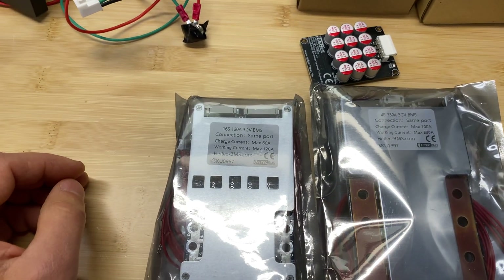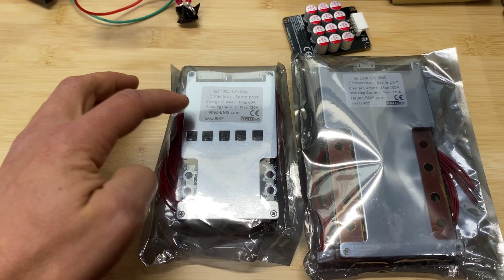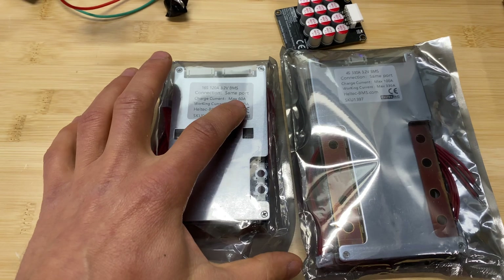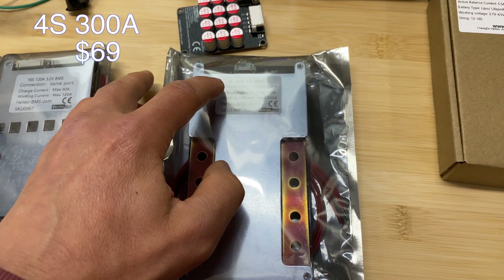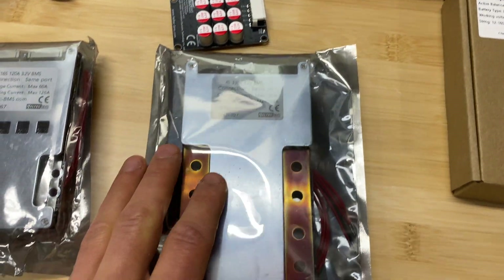And then we have two BMS units. One is a 16S configuration that can supply up to 120 amps for discharge and charge the battery using 60 amps. The second BMS unit is 4S, with 330 amps of discharge and 100 amps for charging.